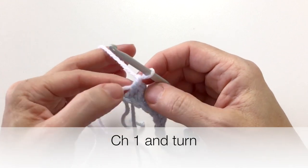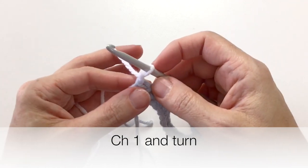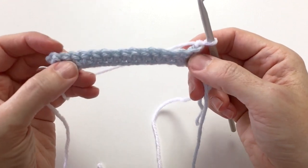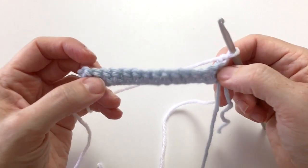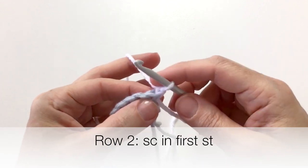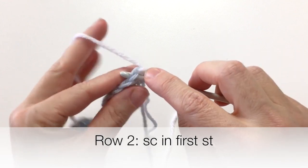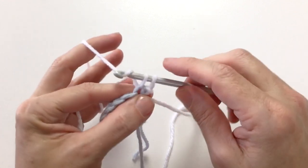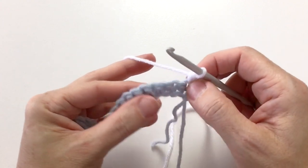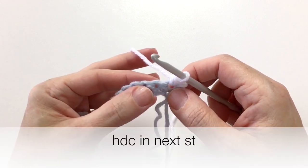Try to keep everything not too tight, but still firm enough that you don't have huge gaping loops. So we've done our chain one, and we're going to turn our work and work across row two. We're going to be changing our color every row. The first stitch right here is going to be a single crochet — go in, wrap the yarn around, pull it through and pull it through both loops. Your first and last stitch will always be a single crochet in this stitch pattern.